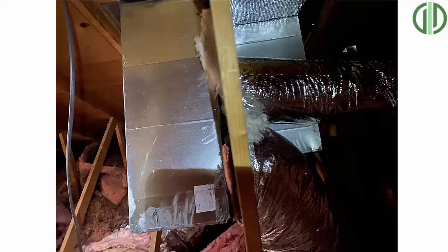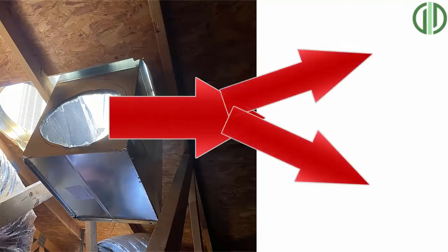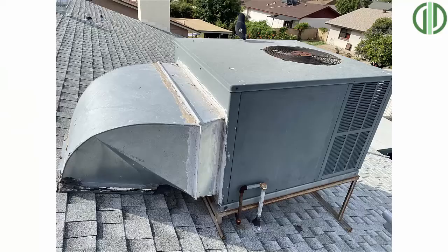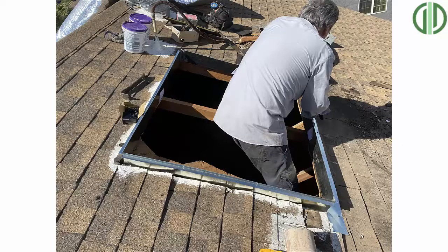Going back to the first upgrade: you need a plenum on the return side before adding additional returns, because if you keep the same size hole going into the unit but just split it into two smaller ducts, you're not actually increasing the volume of air — you're just dividing what you already have. You actually want to increase the size going into the unit, which is what the plenum is there for. If you have a package unit on the roof, do not use your existing roof jack if it has an over-under or twist elbow — you need to change the elbow to a side-by-side and put your plenums in before adding new returns.